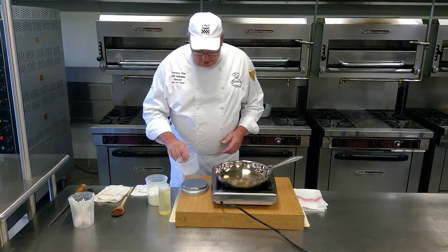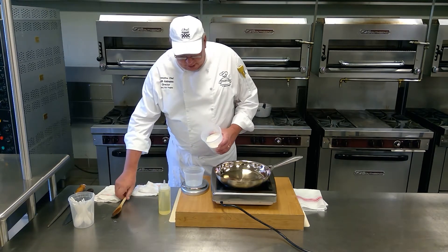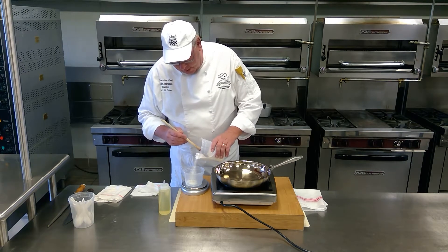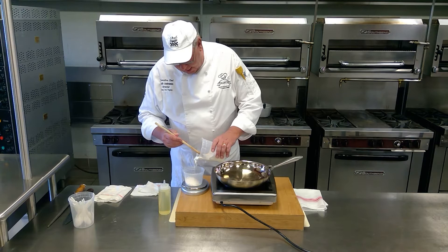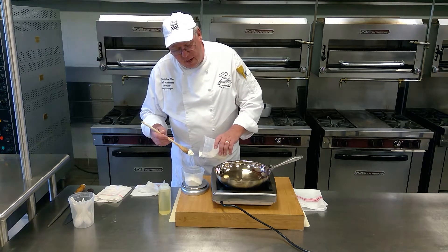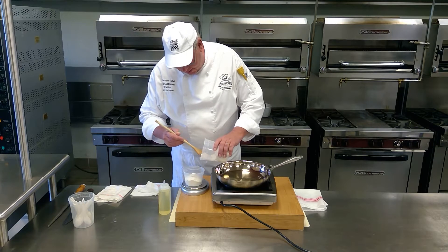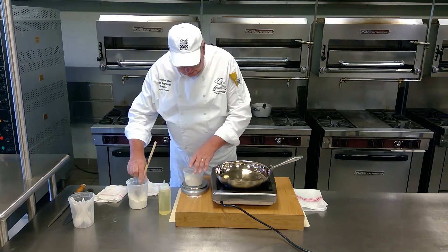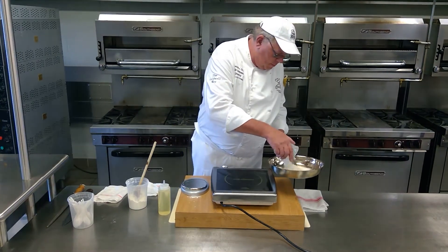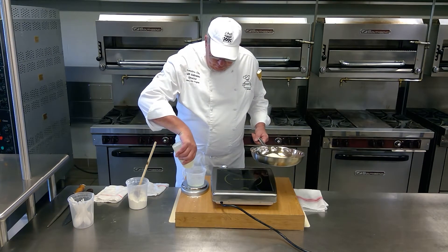I've got my container here that I'm going to use. I'll put it on my scale and zero it out. I'm going to start out with flour. I'm going to make eight ounces of roux, so to make eight ounces of roux, I'm going to put in four ounces of all-purpose flour, and then I'm going to put four ounces of the oil in here.